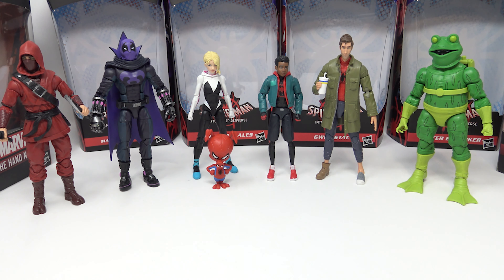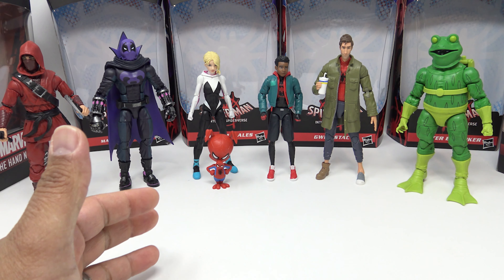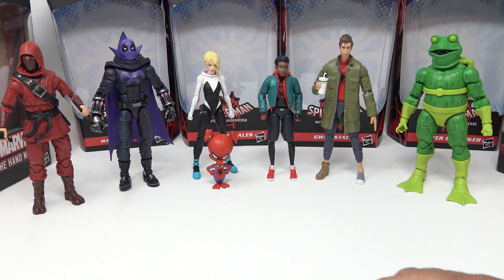I don't even want to review this wave in a ranking order just because I like all of them so much — there are a few nitpicks here and there. In this wave we have the Hand Ninja, who's going to be the build-a-figure piece for this wave. We have the Prowler from Into the Spider-Verse, Gwen Stacy Ghost Spider — Spider-Woman as she was called in the film — who comes with Spider-Ham. We have Miles Morales, Peter B. Parker, all these characters from the Spider-Verse, and we have Frog Man. They made a Frog Man.